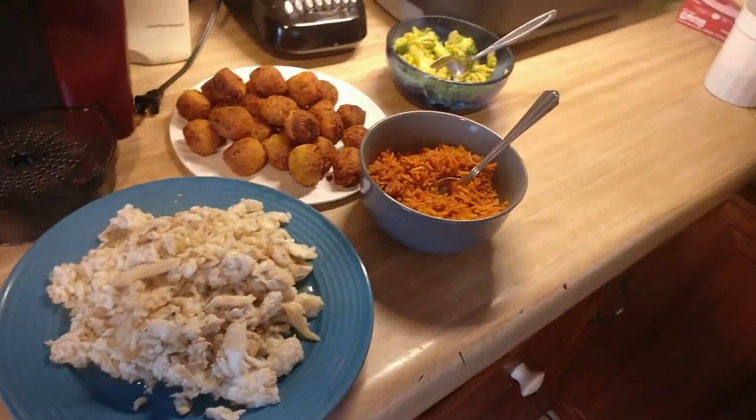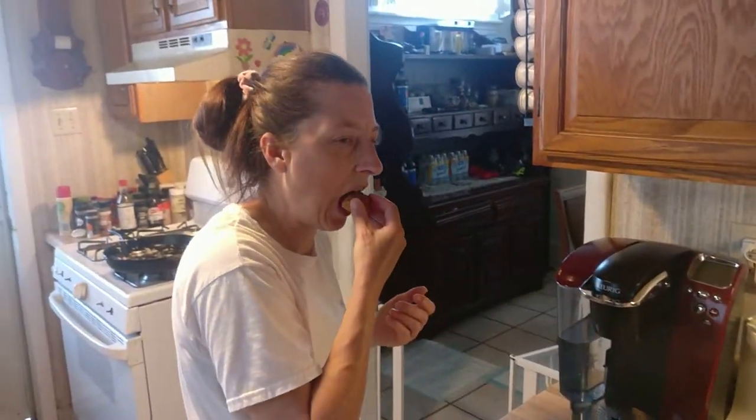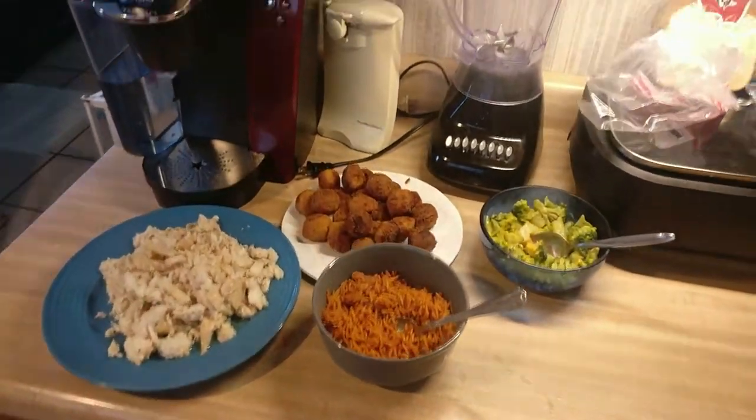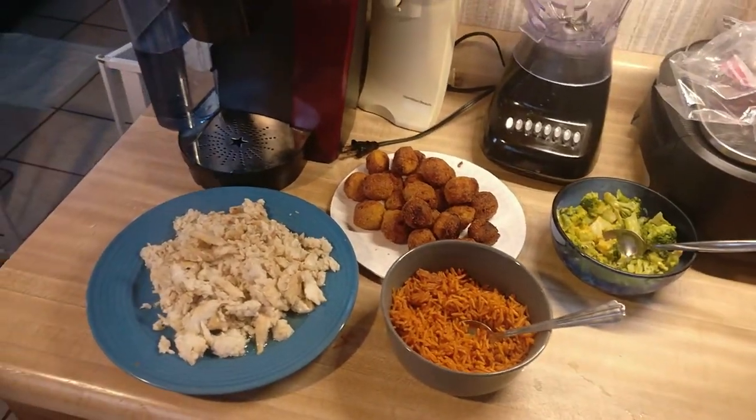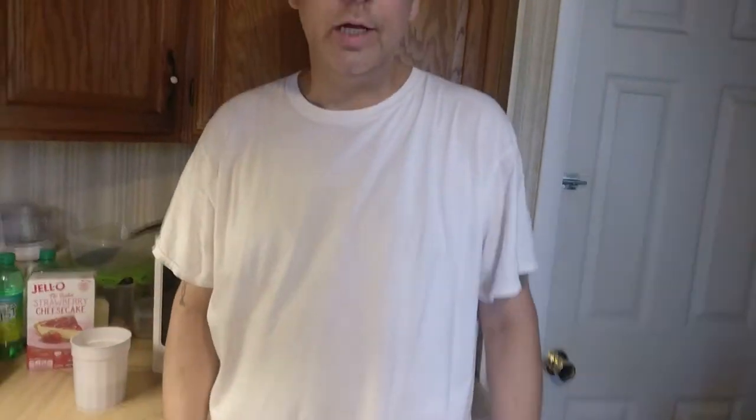You want to try one of the hush puppies? Pretty good? All right, so this is it. That's another video — thanks for watching. That's a wrap.